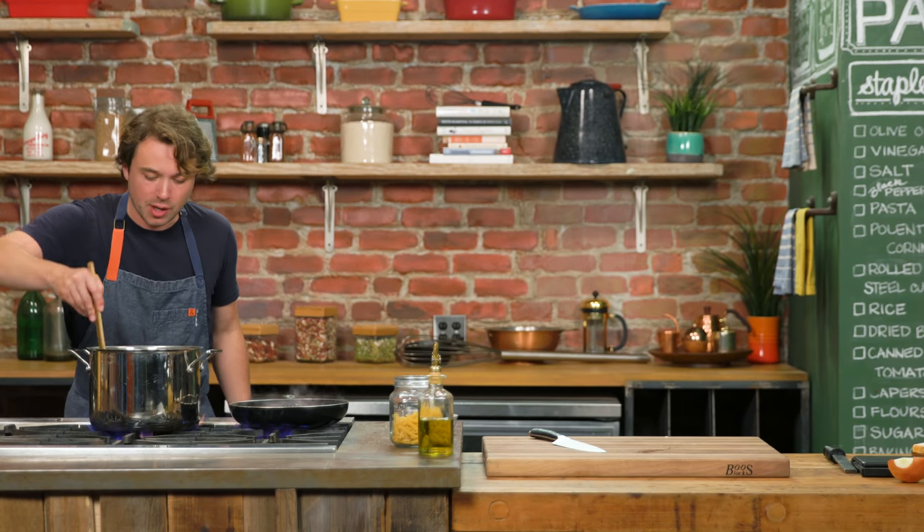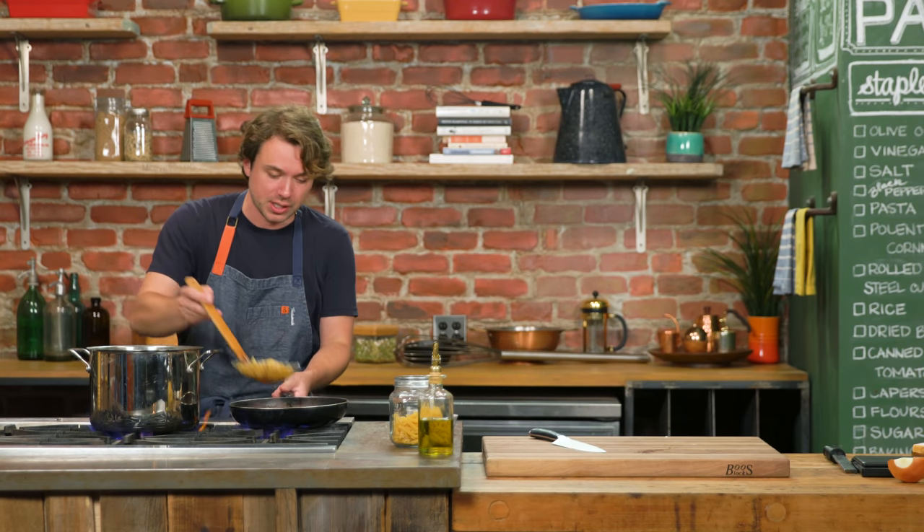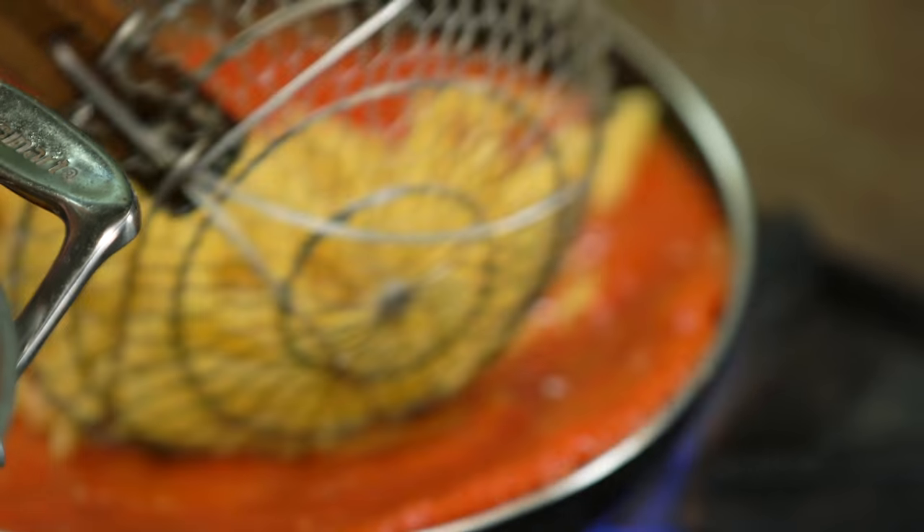Here's the pro move: cook pasta two minutes under what the box says to do, and we're gonna put it in the sauce. That's what we're gonna do — it's gonna finish in here.